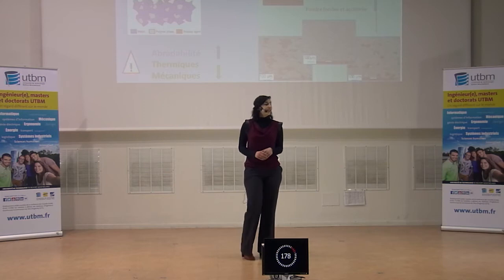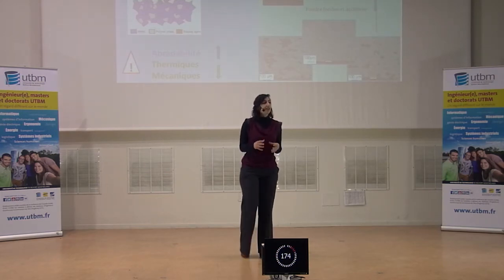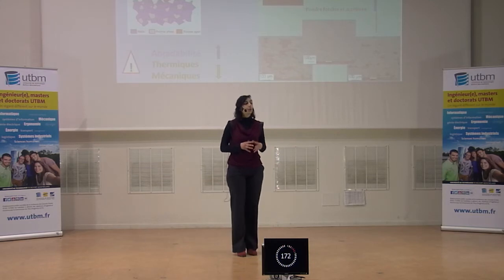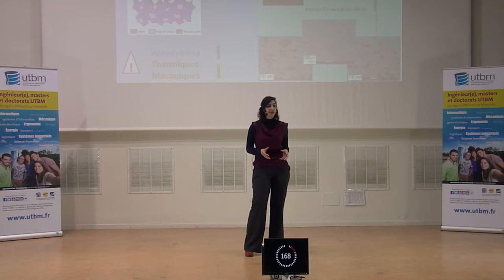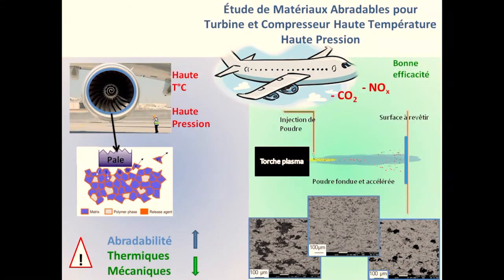Ces dernières années, les tendances au niveau innovation aéronautique avaient pour objectif d'obtenir des avions toujours plus gros, allant toujours plus vite. Aujourd'hui, la tendance est plutôt écologique. On veut avoir des appareils qui émettent le moins en moins d'émissions nocives pour l'environnement, tout en ayant une efficacité similaire, voire améliorée.